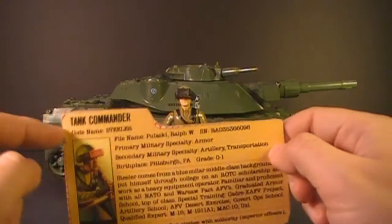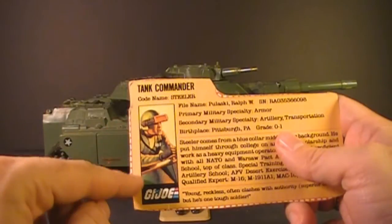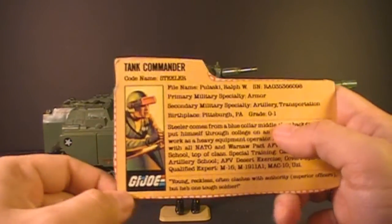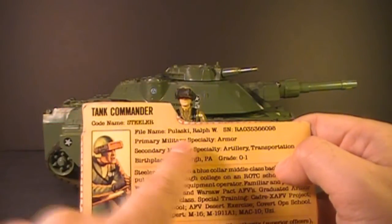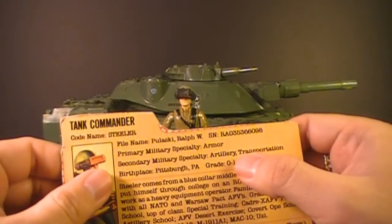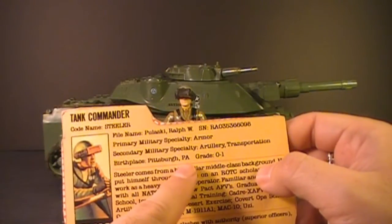Let's take a look at Steeler's file card, which was printed on the back of the box the MoBat came in. On the file card, it has a nice portrait of Steeler from the artwork on the front of the box. His faction is G.I. Joe. He's the tank commander, codename Steeler. File name: Ralph W. Pulaski. Primary military specialty: armor. Secondary military specialty: artillery and transportation. Birthplace: Pittsburgh, Pennsylvania.